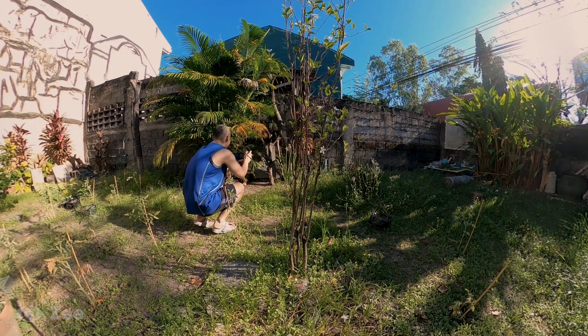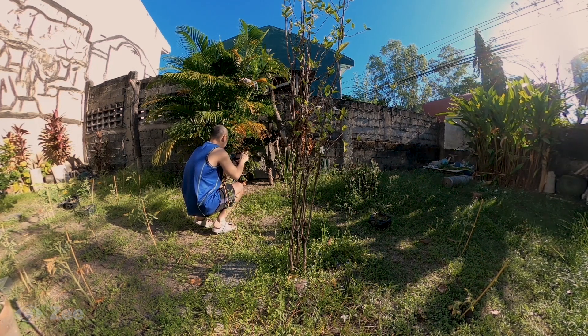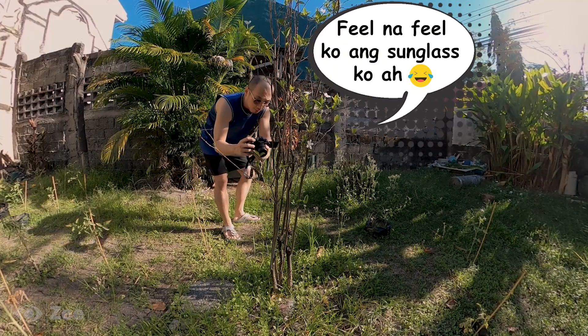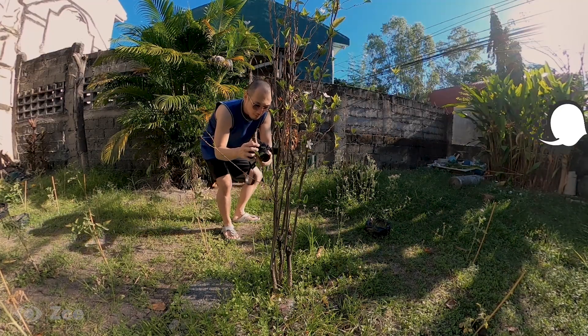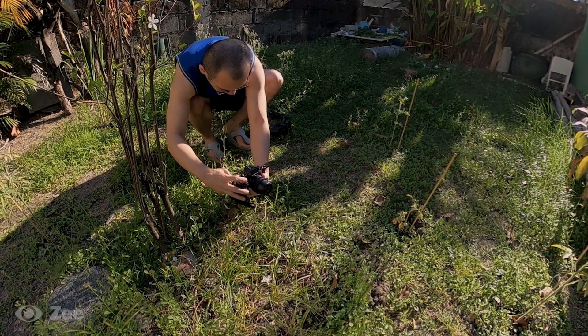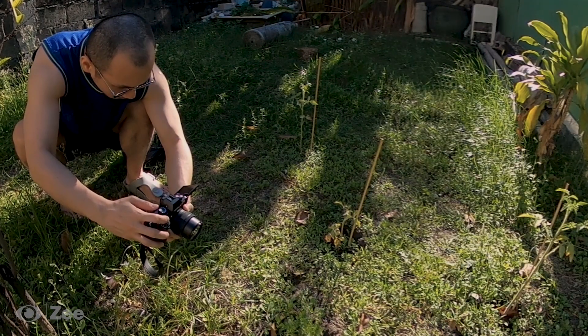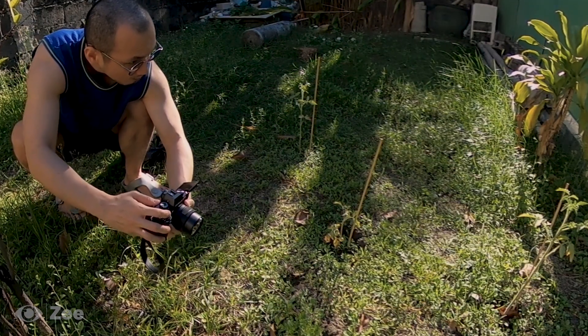I'm just here at the side of our house. There are plenty of flowers and plants that I can capture. It's been a while since I've done photography, so I'm trying to learn again how to shoot in manual and how to shoot video.